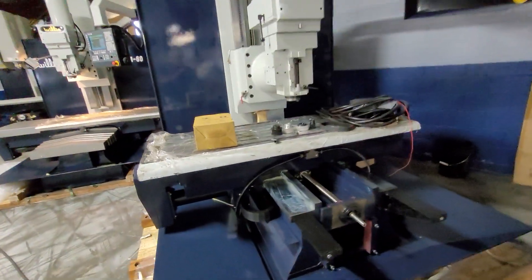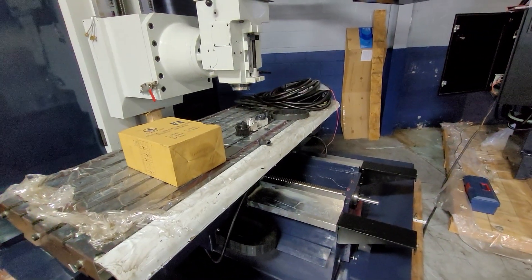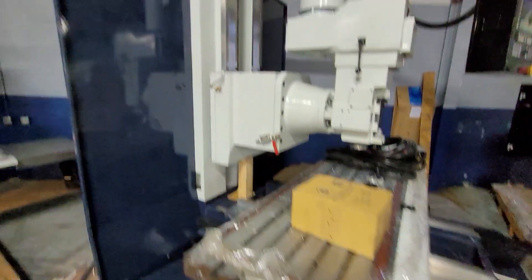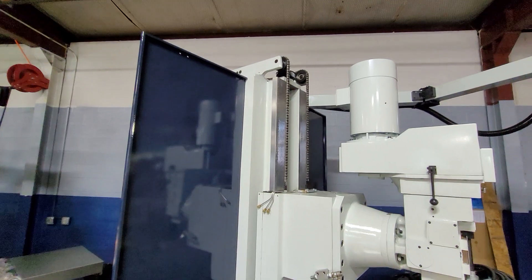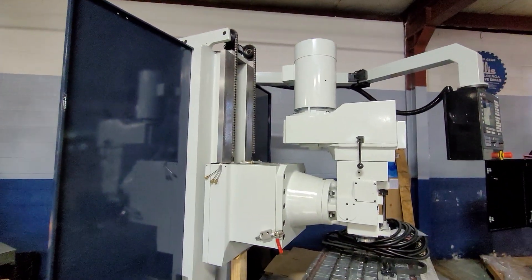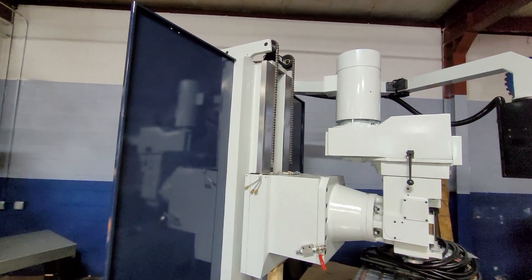Again, these machines are standard with the front and rear steel telescopic way covers — they're just off here to show more of the machine. All these machines also have counterweights to help balance the mill head. There's a lot of mass there, so the counterweight really helps.